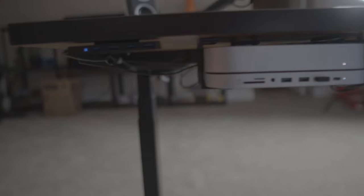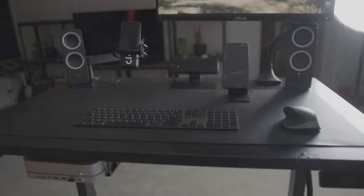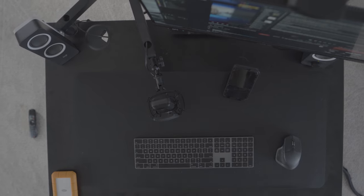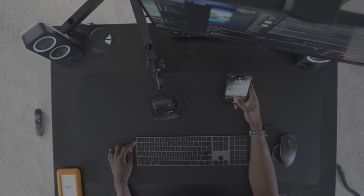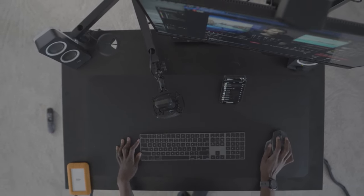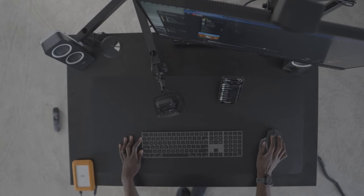I'll probably make adjustments in the future, but this is just better than what I had. I also plan on getting a bigger desk at some point, so that will definitely switch things up a bit. For now I'm satisfied because my desktop is cleaner and emptier — is that a word — and doesn't have as much stuff on it. I may not realize it but I'm pretty sure I'll be more productive. I feel like most people are when they have a clean workspace.